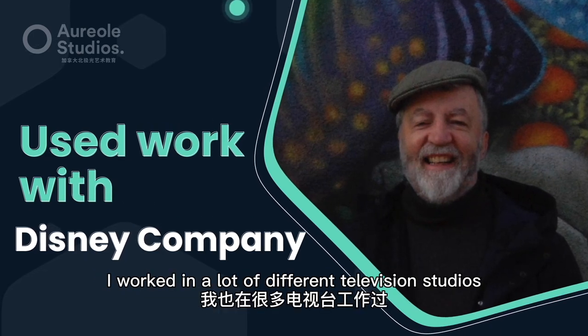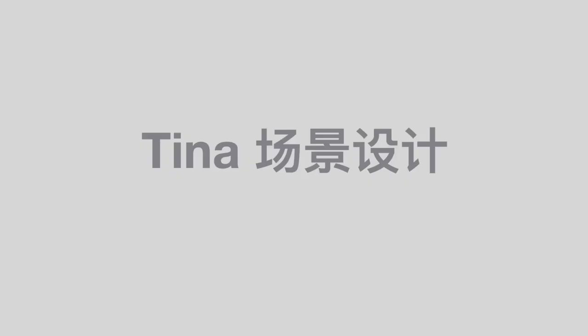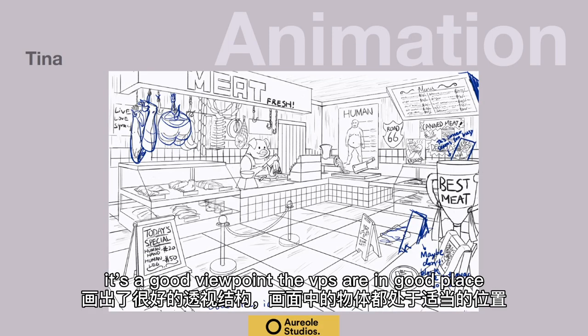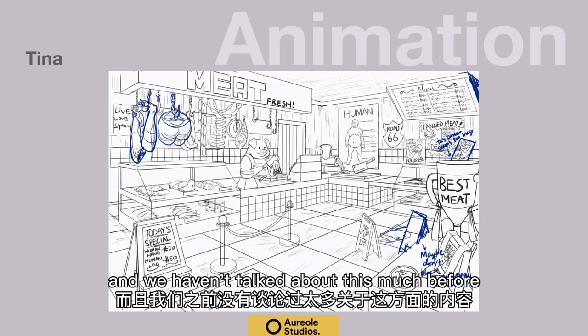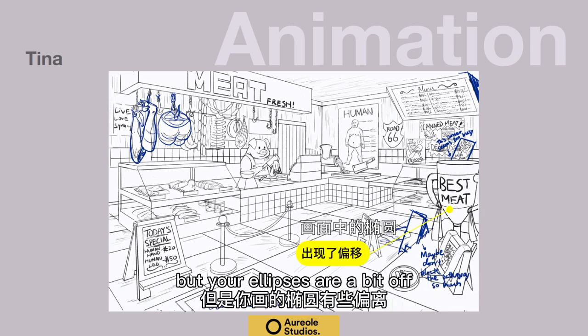I worked in a lot of different television studios. The thing I immediately went to — and we haven't talked about this much before — is that your ellipses are a bit off.